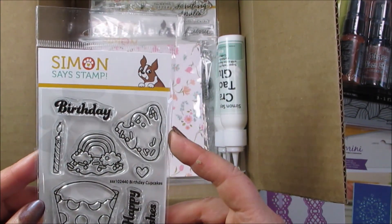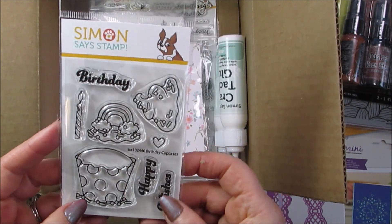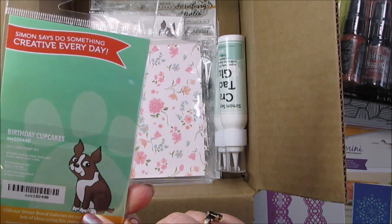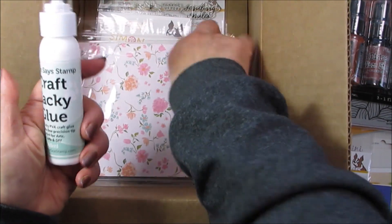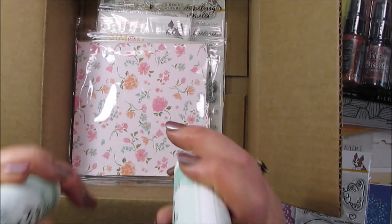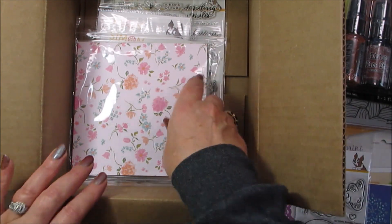Oh hey, that's cute — sort of. It's one of the Simon Says Stamp ones, adding to my cupcake collection since I just started with one of the ones from Stamptember. So birthday cupcakes — I will keep that, yes! Okay, I'm really eating my words now. I needed craft tacky glue — thank you, Simon! That is very definitely a keep.